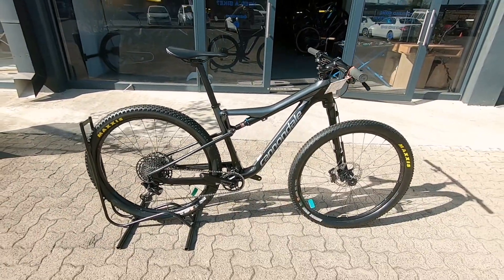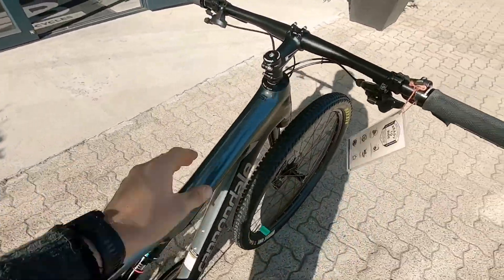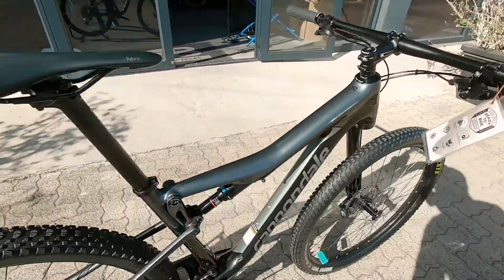Bike Check here at Bike Market. We've got this Cannondale Scalpel SI — this is a Cannondale Scalpel SI. It's a carbon edition. Super, super clean.